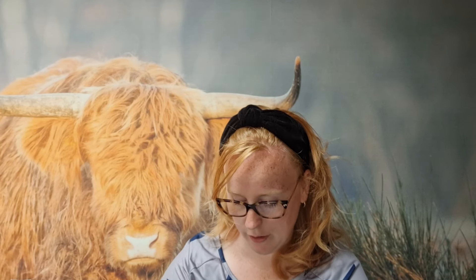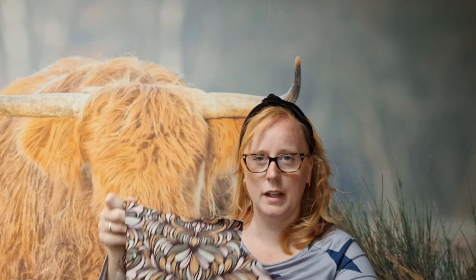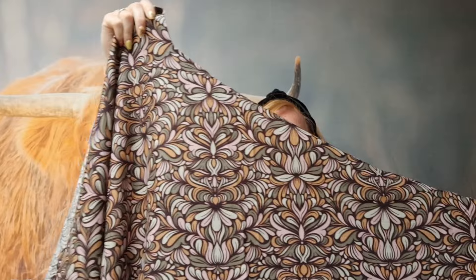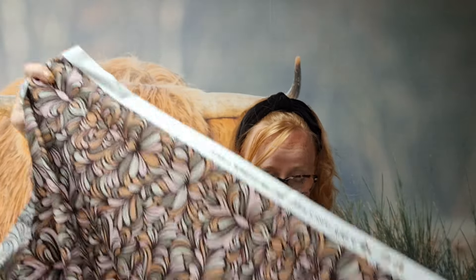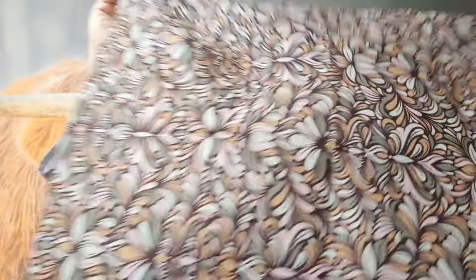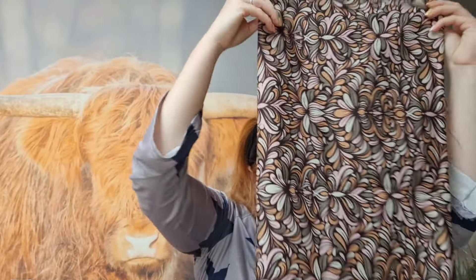Ik had best een groot stuk stof. Ik heb eigenlijk zo'n hoekje eruit gebruikt. Dus van die 1,40 meter — ik denk dat deze kant nog helemaal intact is. Daar heb ik echt heel veel over. Ik weet niet wat ik dacht; ik had ook gewoon een klein stukje kunnen kopen. Maar ik heb gekozen voor een coupon van 1,40 meter bij 1,5 meter of zo. Dus ik denk dat ik hier nog wel wat projecttasjes van kan gaan maken.